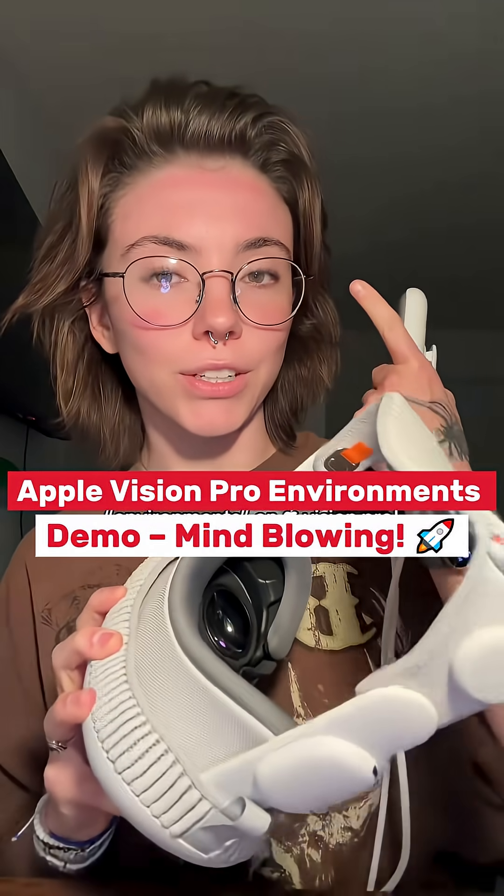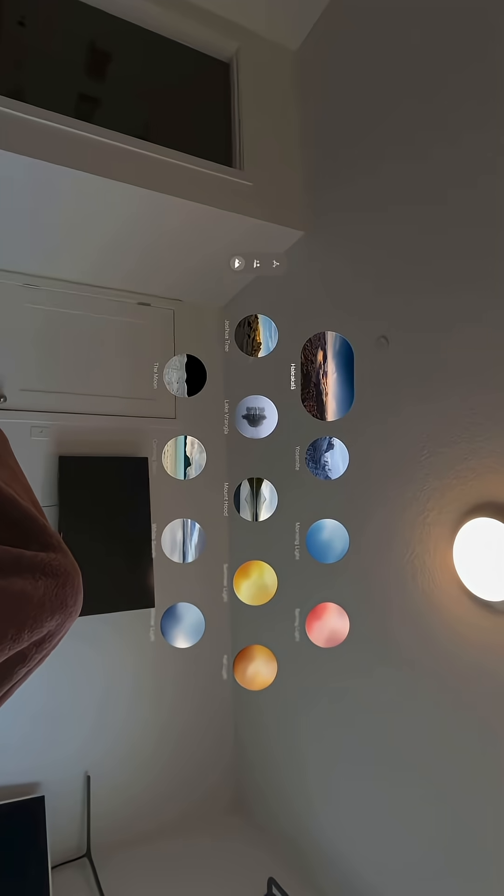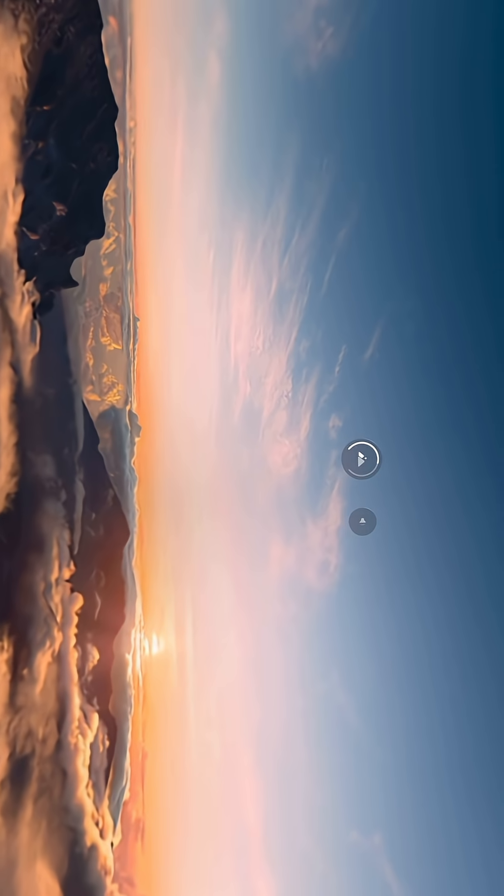I've got my Apple Vision Pro, just got done using it. I recorded some environments for you guys, so I'm gonna show you. Press the digital crown, bring up home view, and we'll start by looking over to the side and selecting environments.